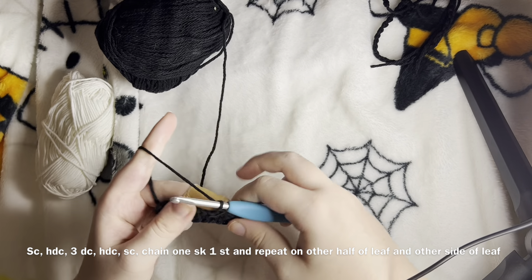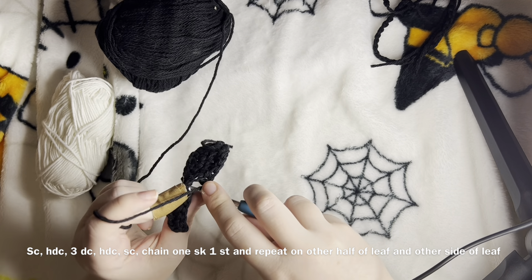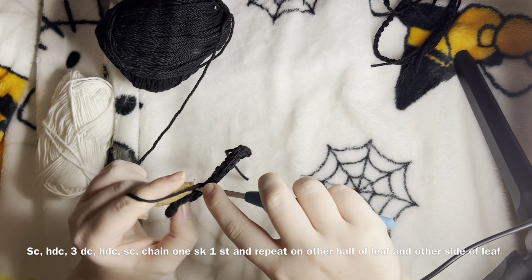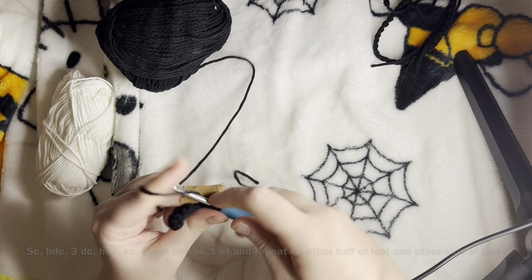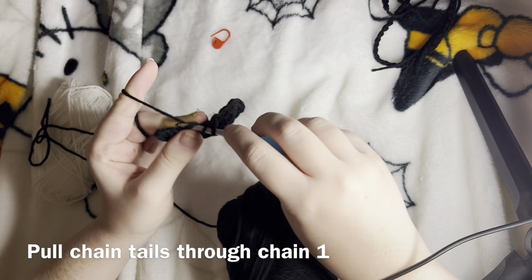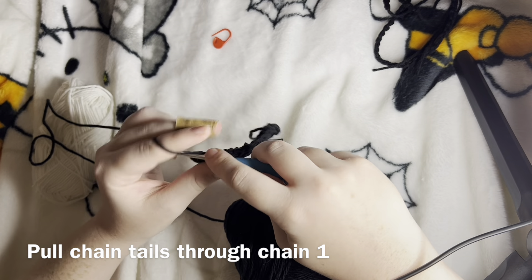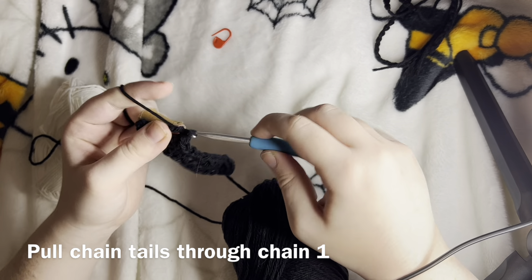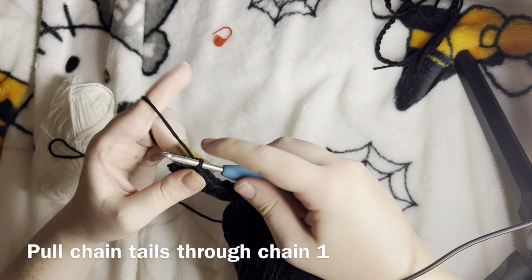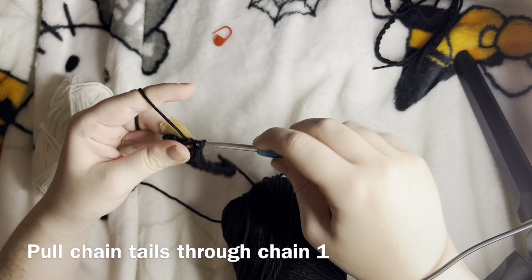We're going to chain one again and skip that stitch, going into the next one. On top of our old single crochet, single crochet again, then half double crochet. Next we will do a series of three double crochets on top of our old three double crochets. Then in our last two stitches, we will do a half double and a single.